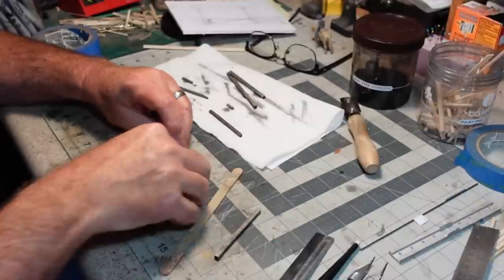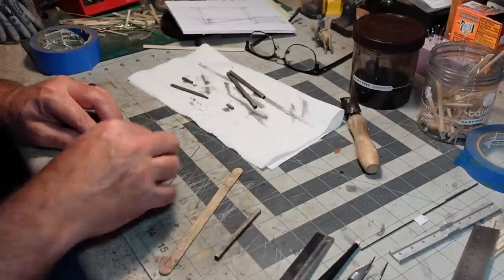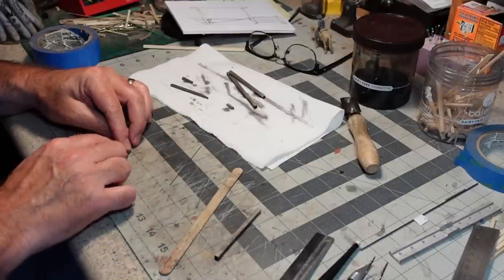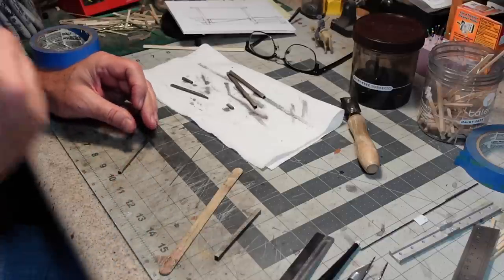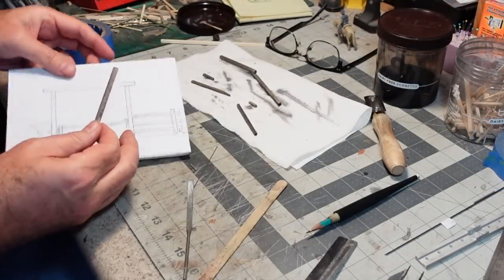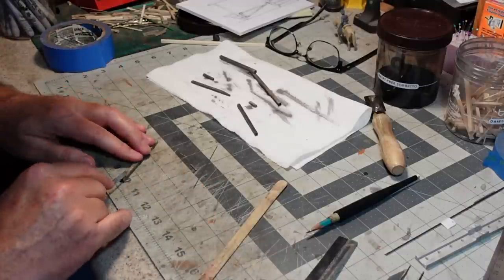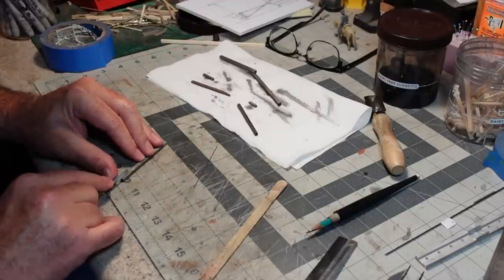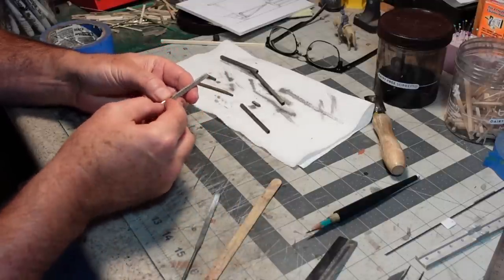I need to create just a shallow notch for this to sit in, then I can glue it in place. I'm also going to paint these pieces a dark rusty brown. I've gone ahead and marked where I need the trough to begin and end. One of the best ways to do this is to take a flat file and use the edge — I don't want to go too deep because that would interfere with the swing of the gate.